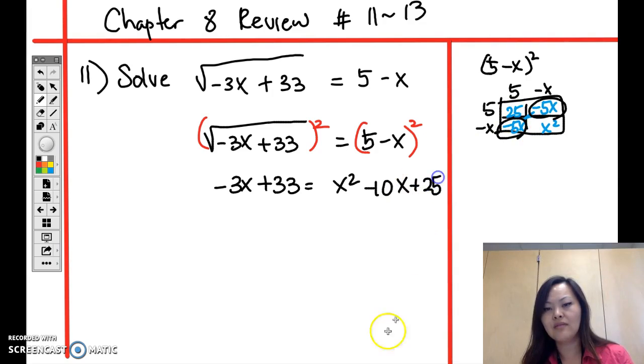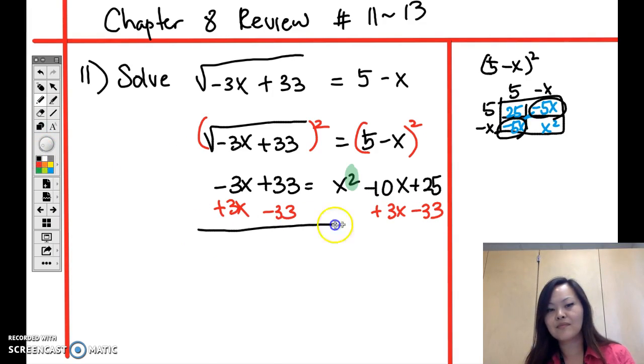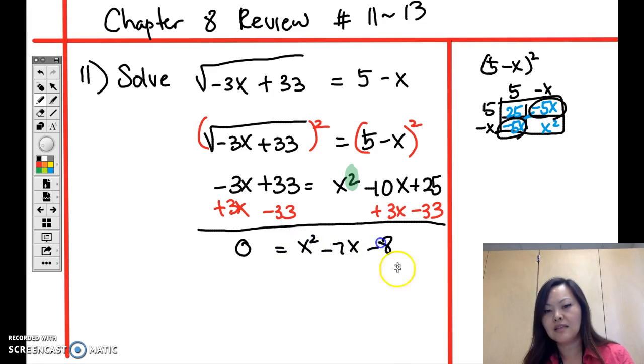The key thing here is the x squared — whenever you have an x squared, you know you have to factor. So we need zero on one side. Add 3x and subtract 33 from both sides, leaving 0 on the left and x squared minus 7x minus 8 on the right.